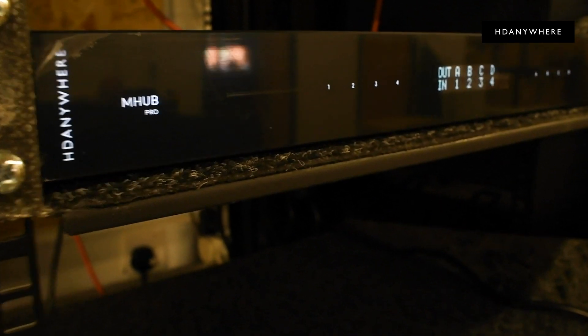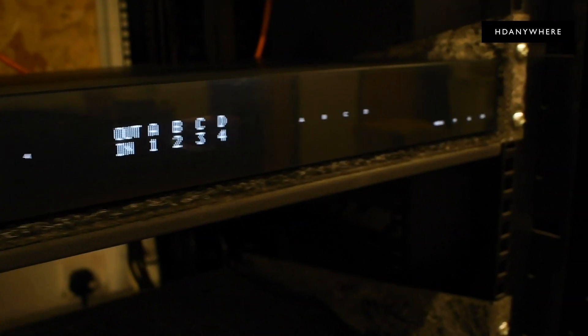But it's a question we get asked all the time at HDA. An HDMI matrix is a really useful smart home device, especially if you're a TV addict and entertainment lover, or you just want to get your content in every single room in the house. At HDAnywhere we call matrix devices like this mHubs.